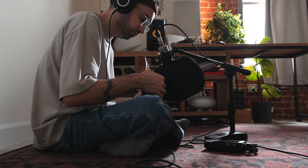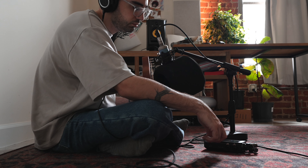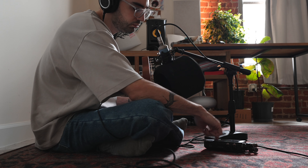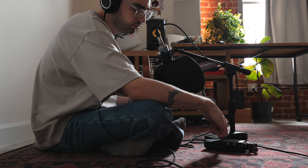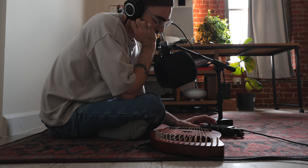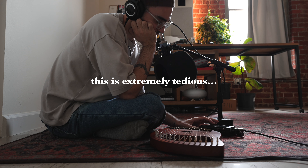This was my first time creating a multi-sample instrument, and basically it involves recording every single note of an instrument — like I'm doing with this lyre here. You have to make sure you play each note perfectly with the same amount of force so all the notes match.